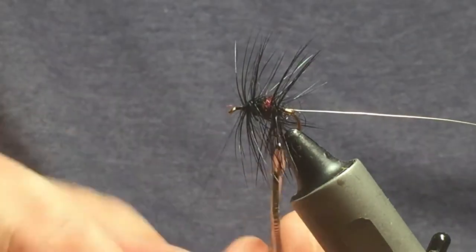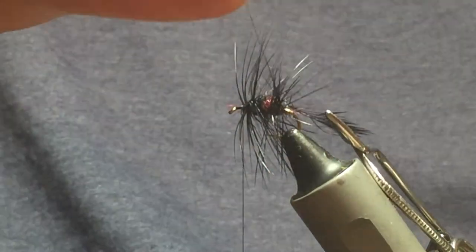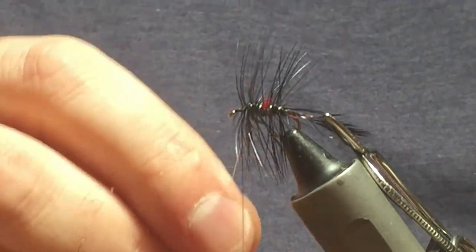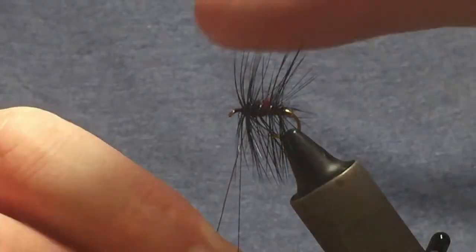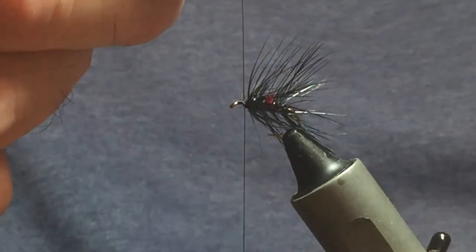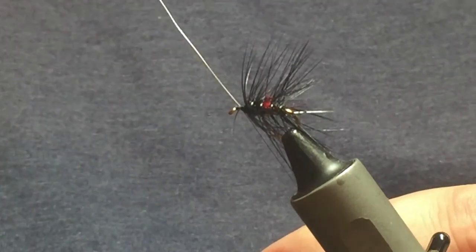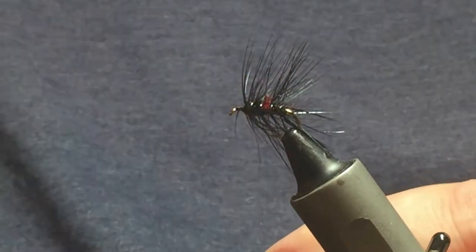Sweep the hackle forward, missing the red section, and get two turns of hackle at the back of the fly. At this stage, come up with your wire, get four turns up the body. You can remove your hackle pliers and break away the tip. Before you bring your wire up, sweep all the hackles going forward back, then come up with your wire followed by your thread. Come in with a couple of nice tight turns to hold the wire. Don't cut the wire — just hold your thread tight, bend and break the wire away.